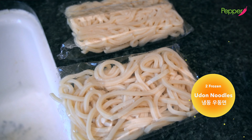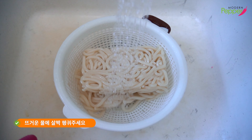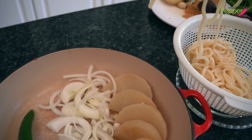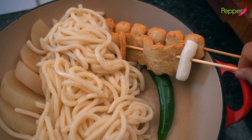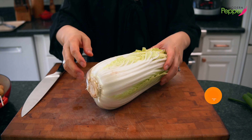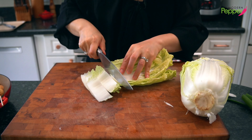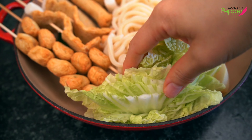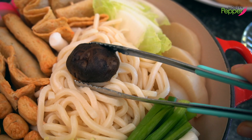We have two packages of frozen udon noodles. Put them in a strainer and lightly rinse in hot running water for about 30 seconds to loosen them up, then shake. Place the noodles right in the center above the onions. Tuck in our skewered fish cakes around the noodles. We need three napa cabbage leaves (pechu) — cut off the end and cut into bite-sized pieces — and two scallions. Place the napa cabbage on both sides, wedge the scallions in, and add the cooked shiitake mushrooms.